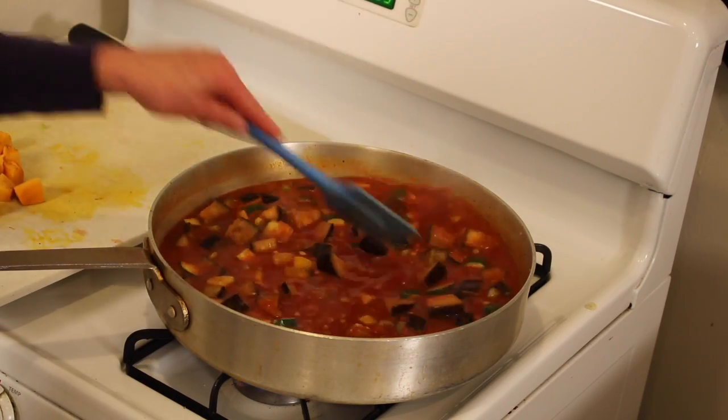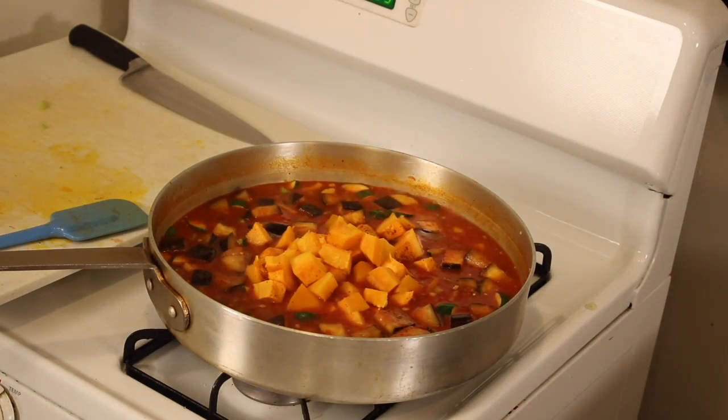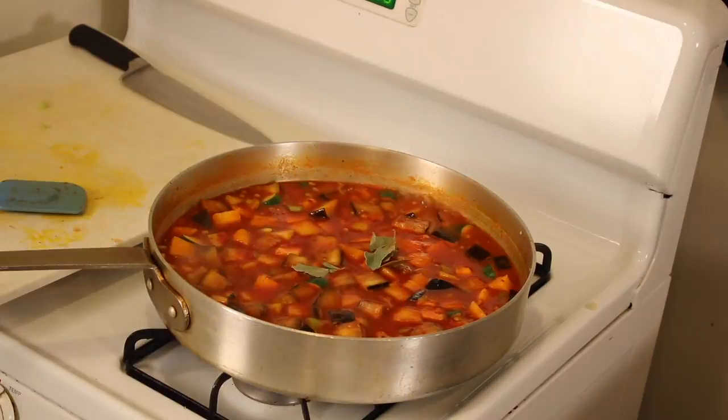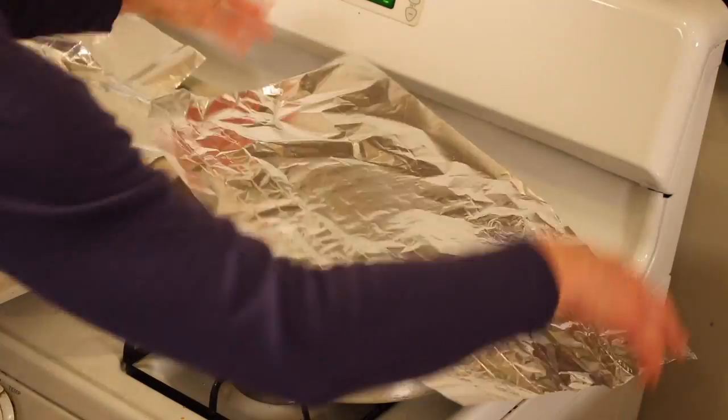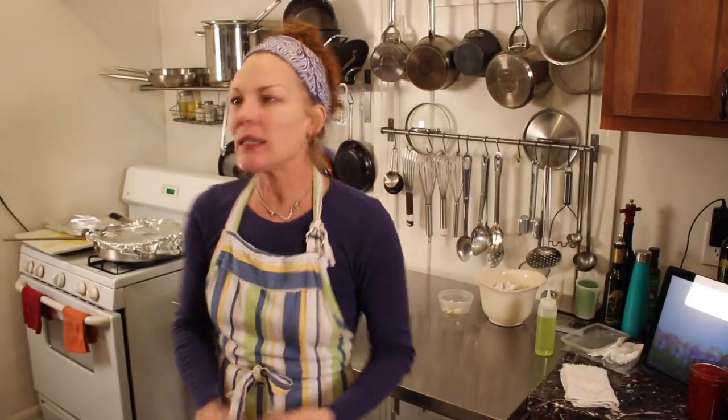Now put in the roasted pumpkin and mix that all together. Add a little bit of herbs — some bay leaves and some thyme. Cover it and let it come to a nice simmering boil for 45 minutes. Easy peasy, cover girl breezy — you'll love it!